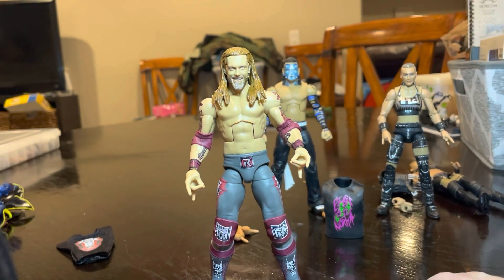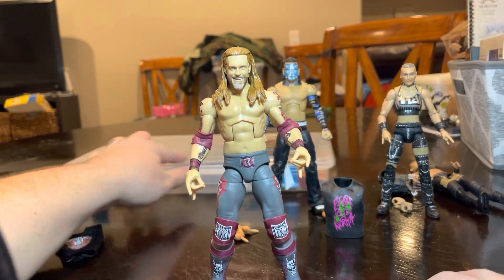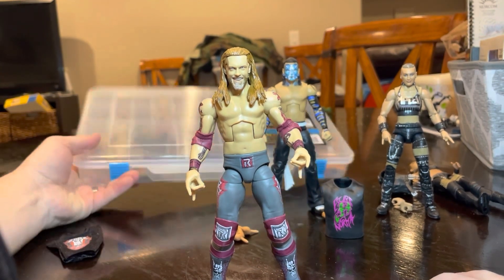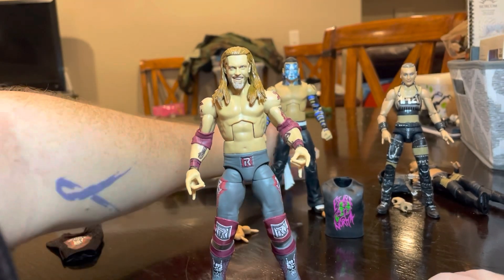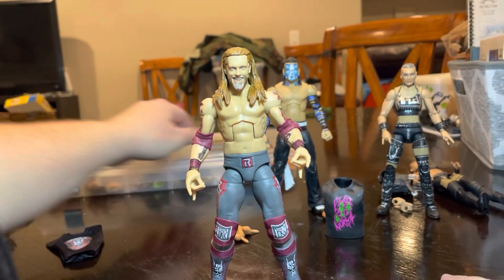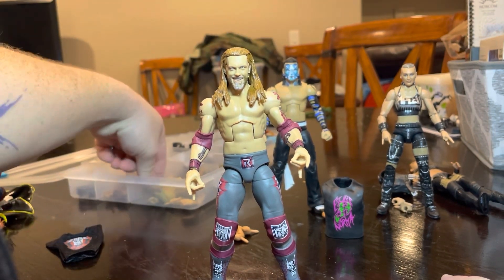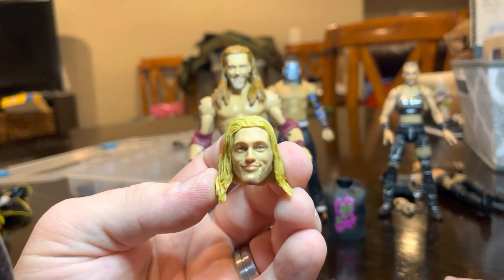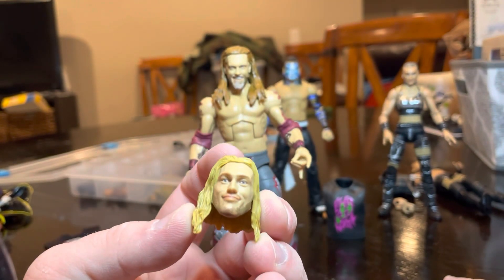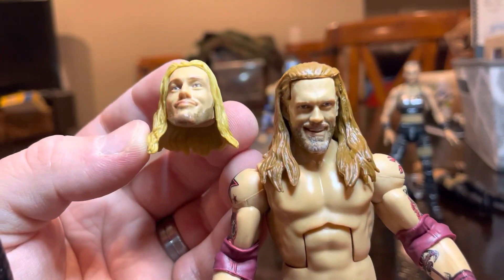Let's take a quick look at an older Edge. This is my wrestling accessory bin — I got it at Walmart, just for anyone that might be curious. Let's look at what the older Edge head looks like. This is from the Edge heads three-pack. I think it looks okay, but it's not Edge compared to what we have now.